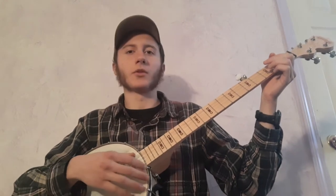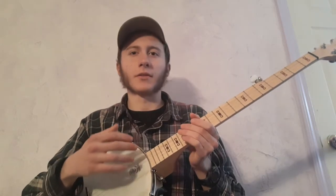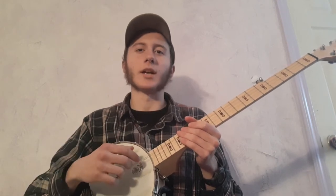To begin, the tuning is F, B flat, F, B flat, D. And that's the relative tuning. The standard tuning would be G, C, G, C, E, which they call hook and line tuning. But I like to tune it down.